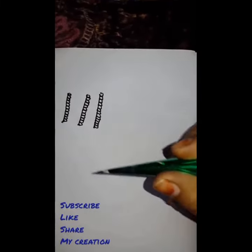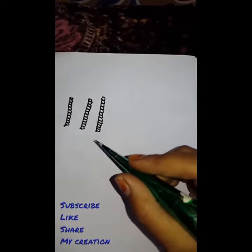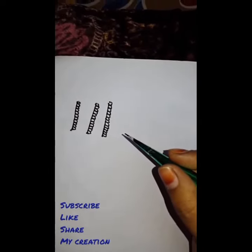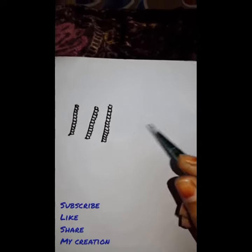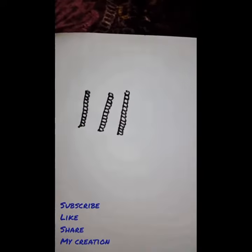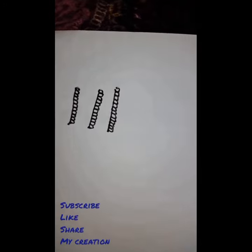Try different designs in different levels, then you will realize in which level you are comfortable. Thank you for watching my video — subscribe, like, and share.